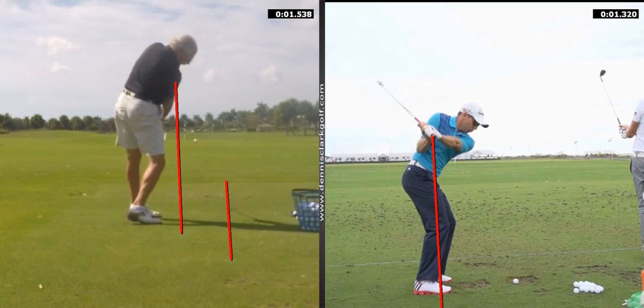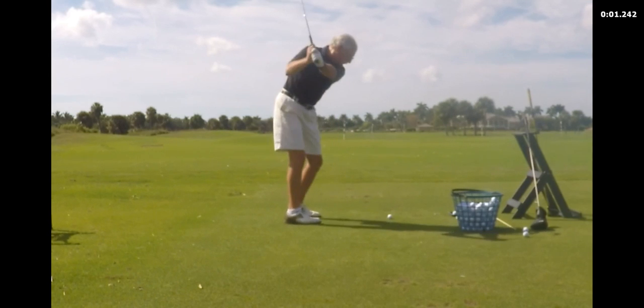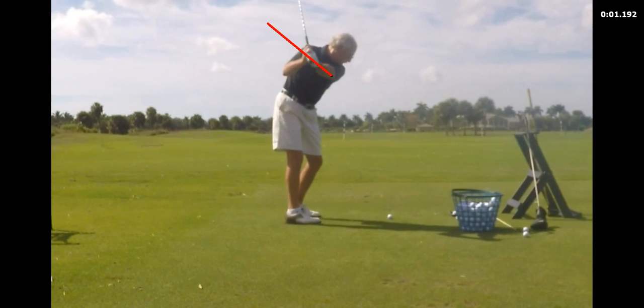Bottom line: we have to do two things — get you down more inside and get your club down flatter. It's not just inside, it's not just not coming over the top. See how you've got a big cup in the left wrist and the club is nearly vertical at this point? I've got to get the club a little bit more like that with a flatter left wrist, and definitely keep your hands from doing that. That's an ultimate no-no, and you had this before when I last saw you.